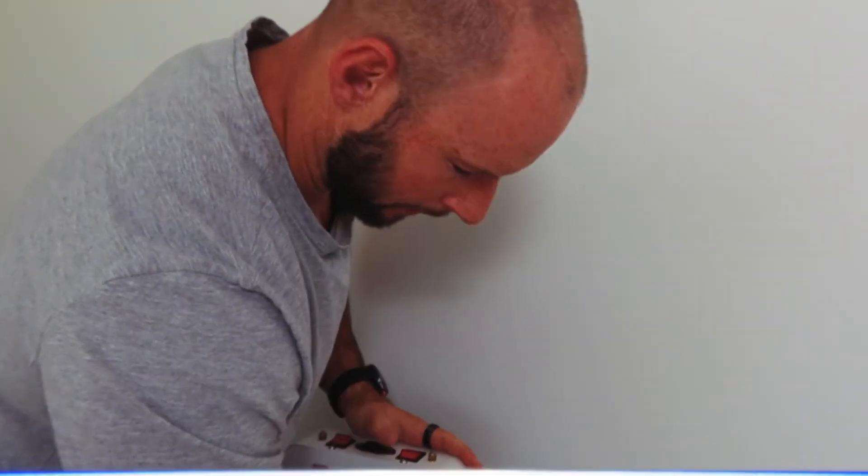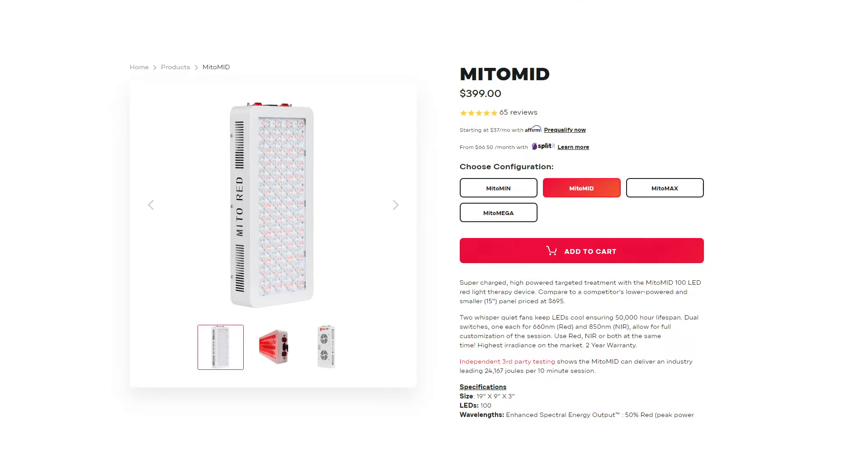Let's try another 60-degree light — this is the older generation Mito Red, the Mito Mid. It's 11 centimeters across, and on the wall it's probably a good 50 centimeters as well. I'm looking at the width of the red light boundary, and that's actually wider than the previous panel. I'm not really sure what's going on here.